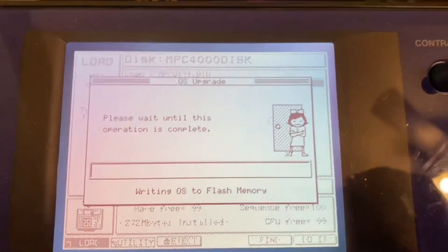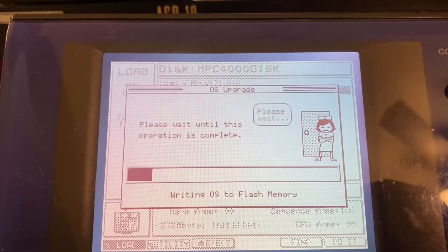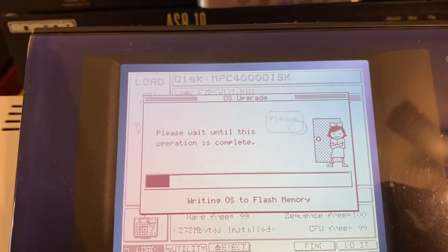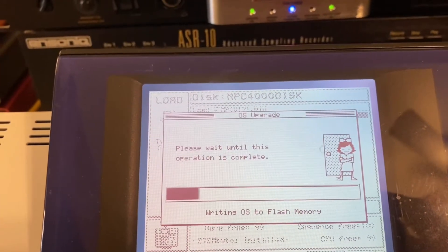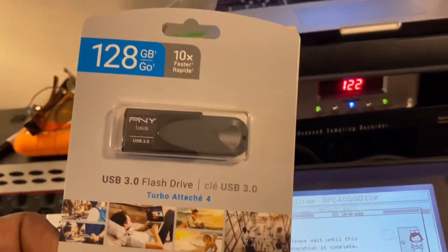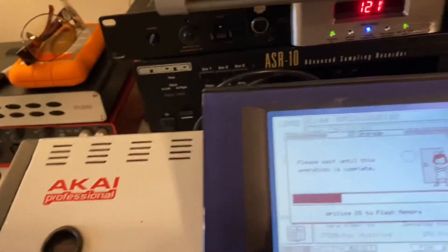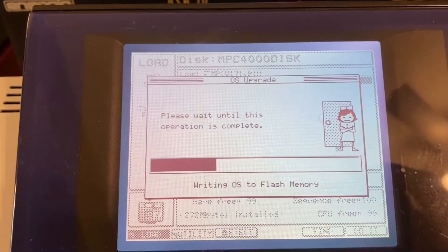I'm gonna see if it's updating — it looks like it's updating. But you must do a full format. Don't do a quick format, do a full format if it's the first time you're using the thumb drive for your MPC4000. I hope I'm making sense. I'll do another video to show you how to format the drive inside the MPC4000 before I can put any sounds on it, so the MPC4000 can read it. It looks like it's working.